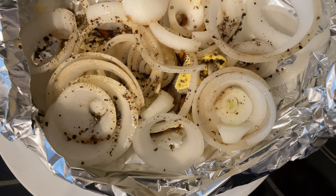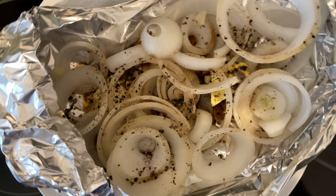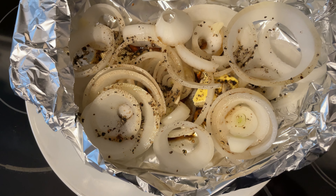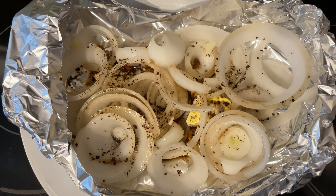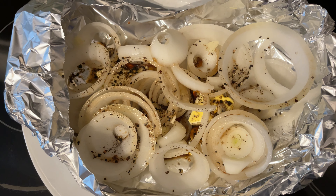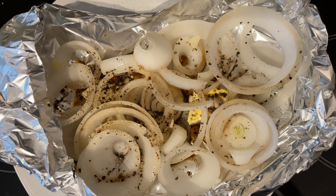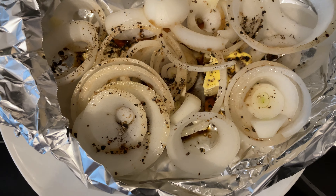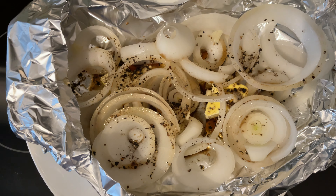I added a little bit of store-bought marinade — the steak marinade type — and just a thin layer of water in the bottom. You could also use olive oil instead of butter if you prefer.